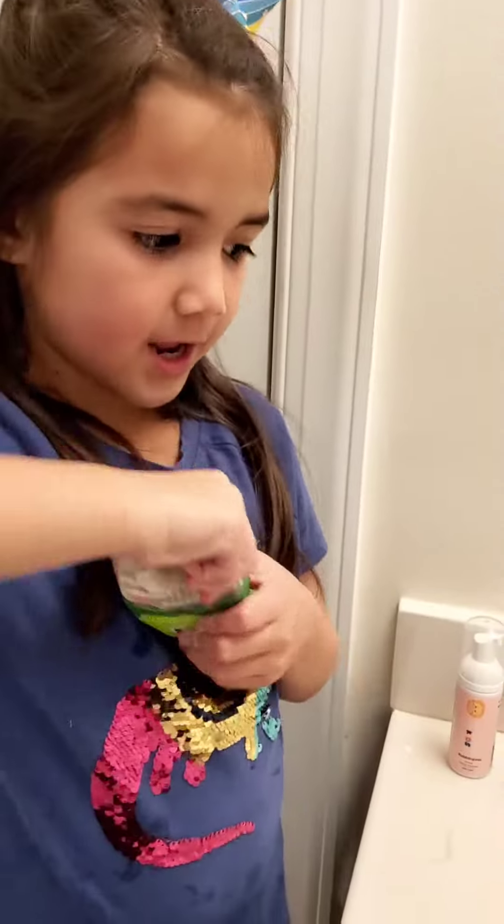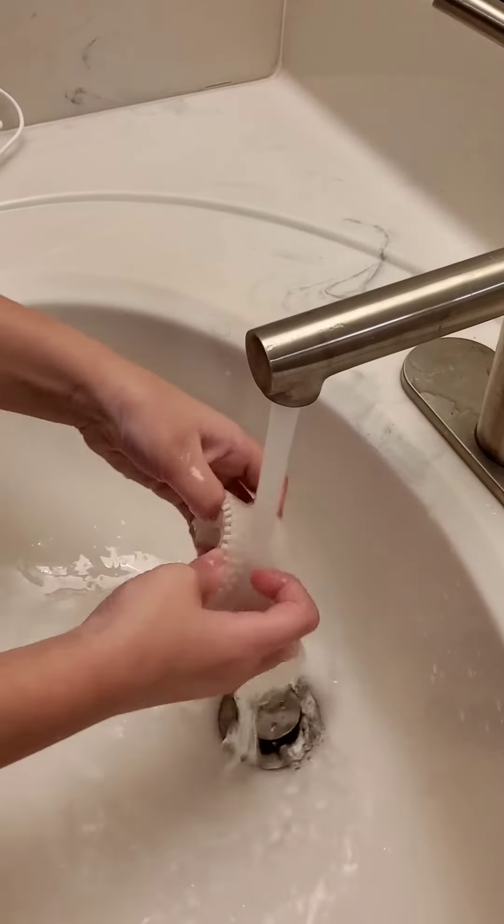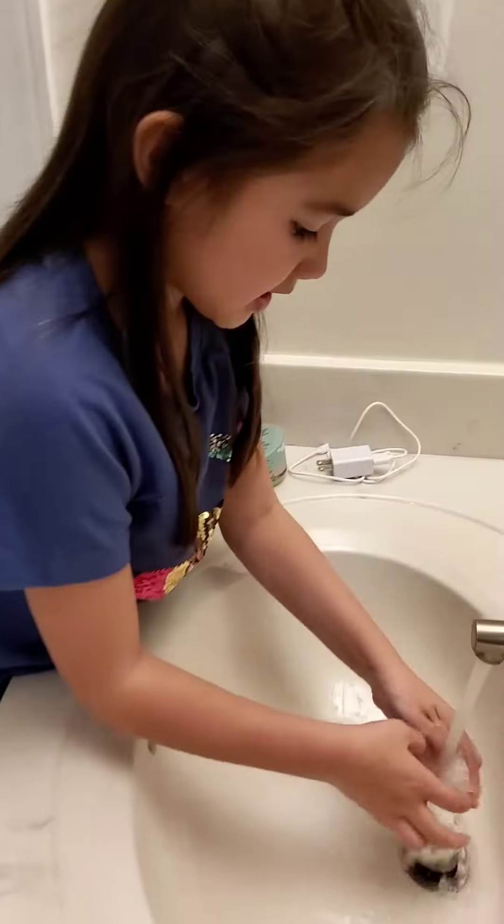Next, you take off the brush head and then you turn on the water and you need to wash it with warm water. Make sure you scrub the bristles and make sure you get both sides.